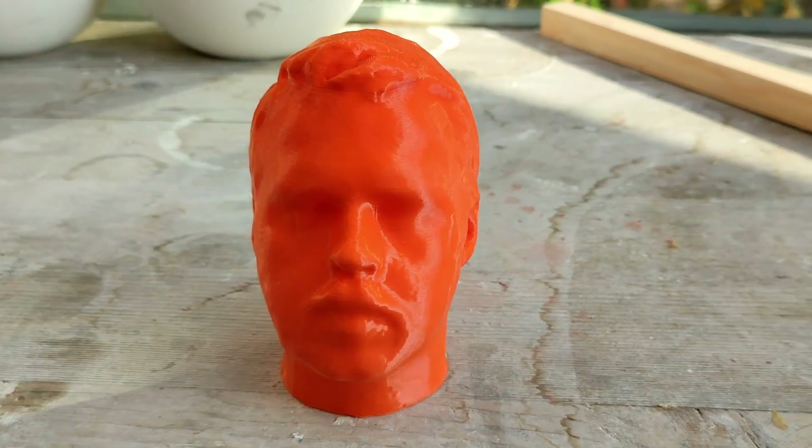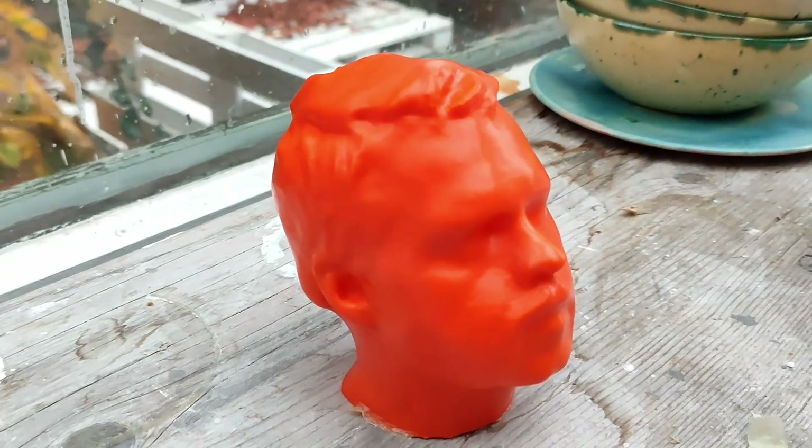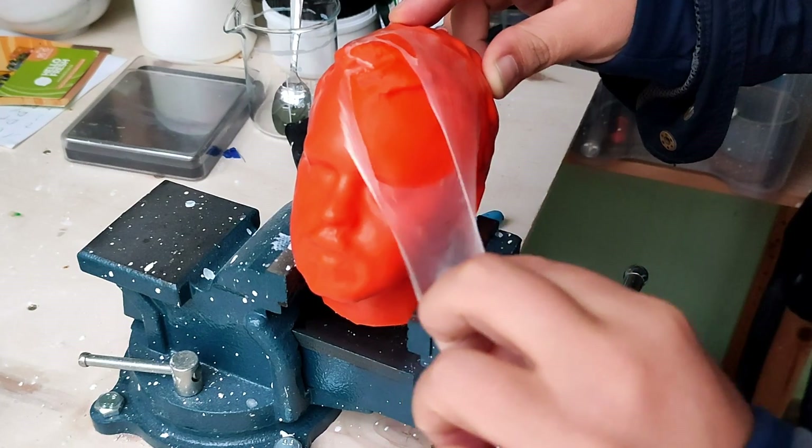By the way, in case you don't have a resin printer and want smooth surfaces, simply cover the FDM printed bust with latex milk and let it dry. That will smooth out the print temporarily, plus you'll be able to do a very satisfying peel afterwards.